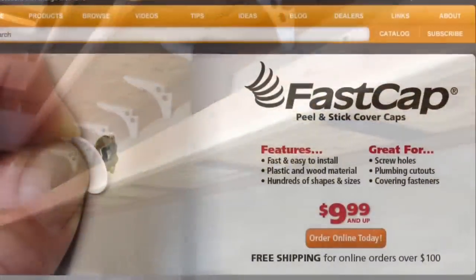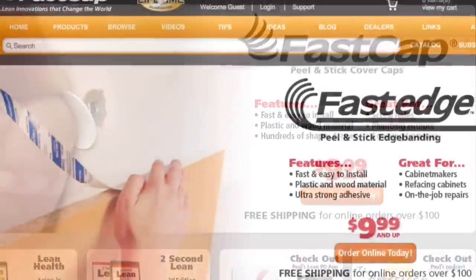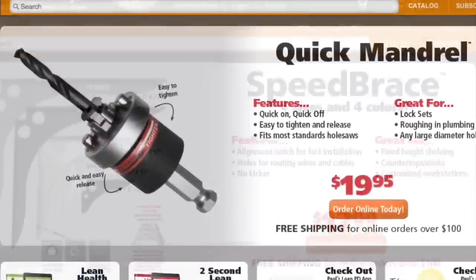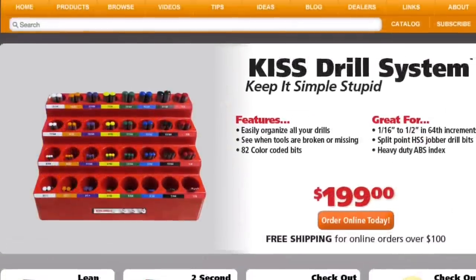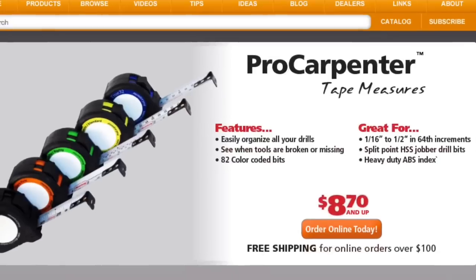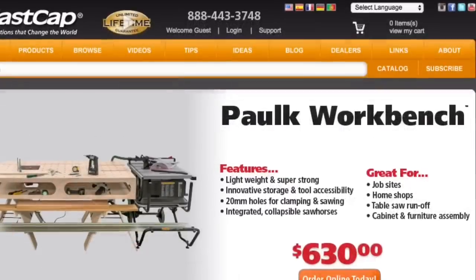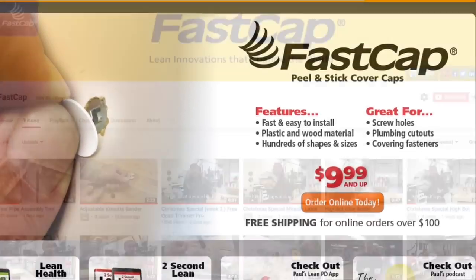Isn't that amazing? So when you want to check out serious innovation, go to fastcap.com. We have great products: our peel and stick cover caps, our peel and stick edge banding fast edge, our best fence system, the speed brace, the quick mandrel, the quickie best fence system, the Kaizen foam, the kiss drill bit system, the magnetic dust door, our amazing 2P10 adhesive, our pro carpenter tape measure series, our glue bots, our third hands — so many awesome products, the new Polk workbench. Go to fastcap.com and find out where innovation really begins.